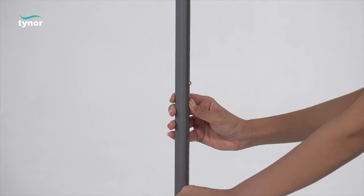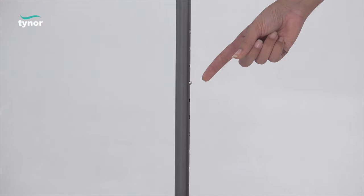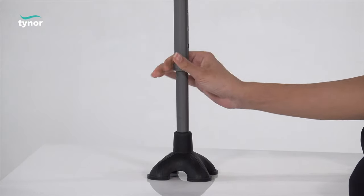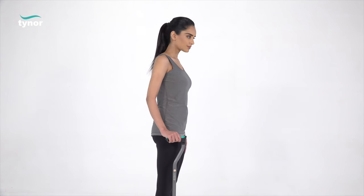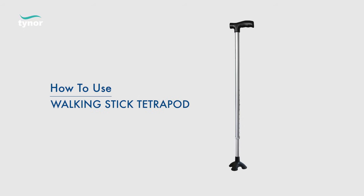Ensure that the spring button is fully engaged in the adjustment hole, then rotate the nut to securely tighten it. Slightly bend your elbow while holding the stick from its hand grip.